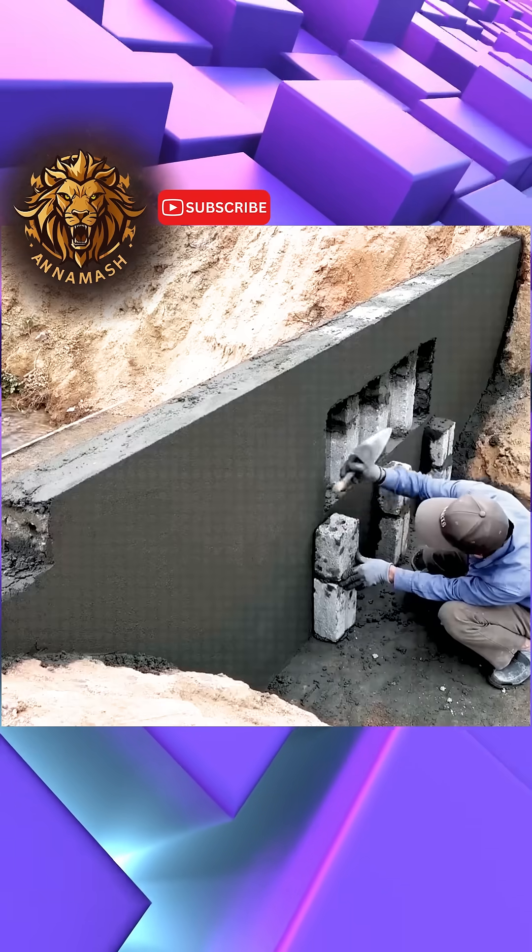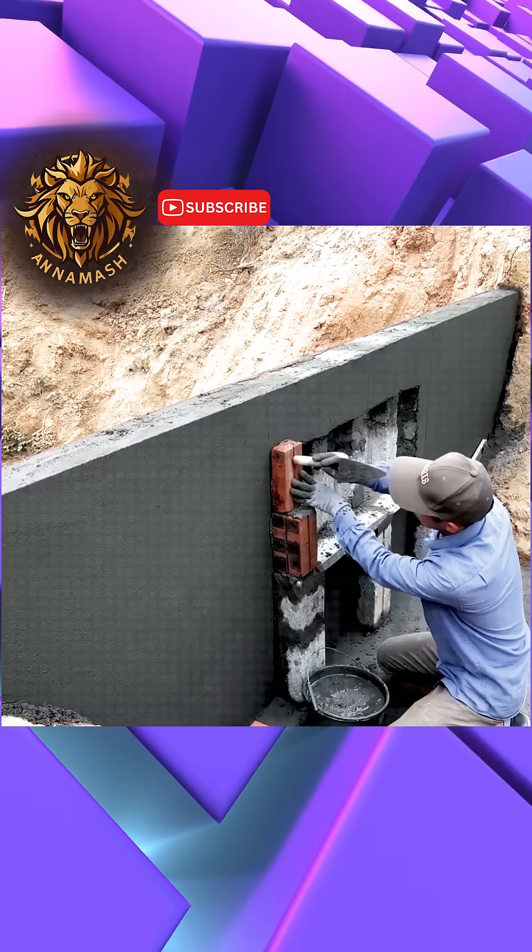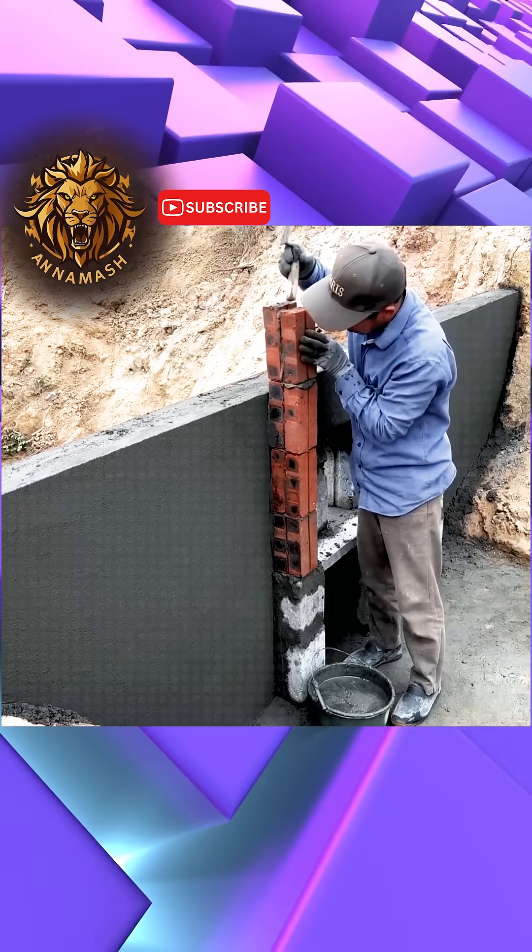The man proceeded to construct the front base along the dam's facade. This base would eventually serve as the pathway for the dam's gates, of which there would be two.